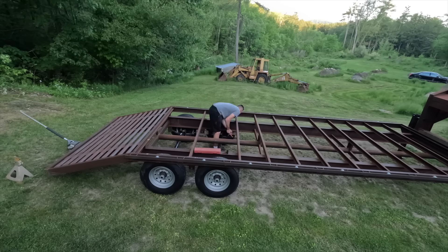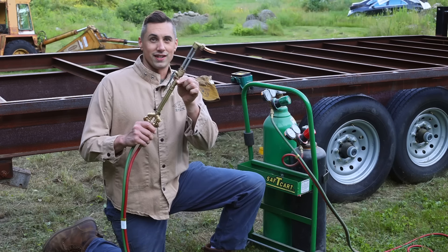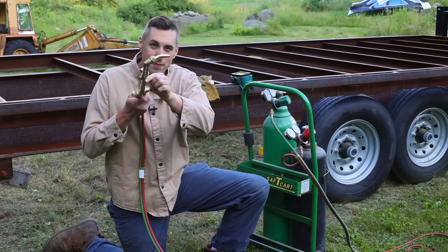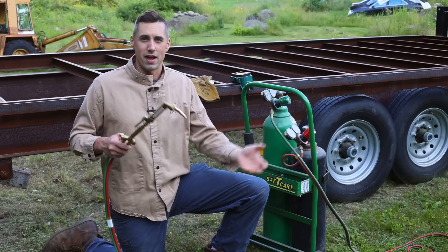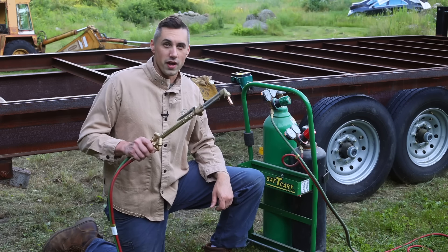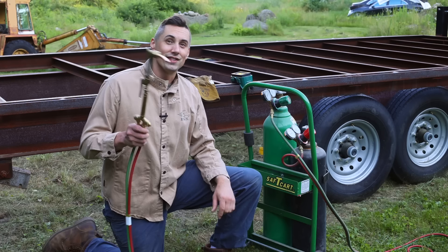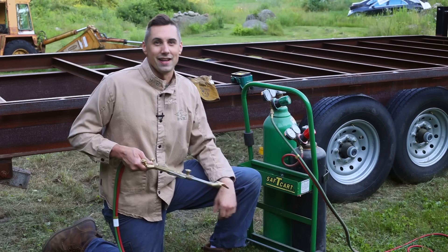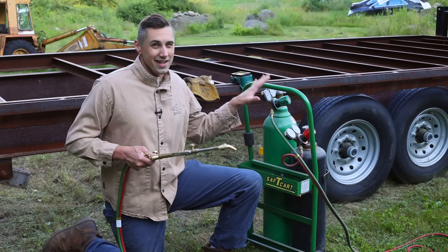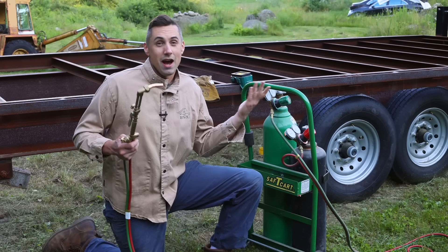I started by disconnecting the axles from the mounts and rolling them out of the way. I've broken out the oxy-acetylene torch for this, and I have a special tip here with a bend in it. This is meant for scarfing or gouging — basically removing metal without actually cutting through it. Now I've never used this for cutting or gouging, but I have seen a YouTube video on it, so I'm basically automatically B-tier at this. I bought this for applying heat to things like nuts and bolts, and it works great for that.